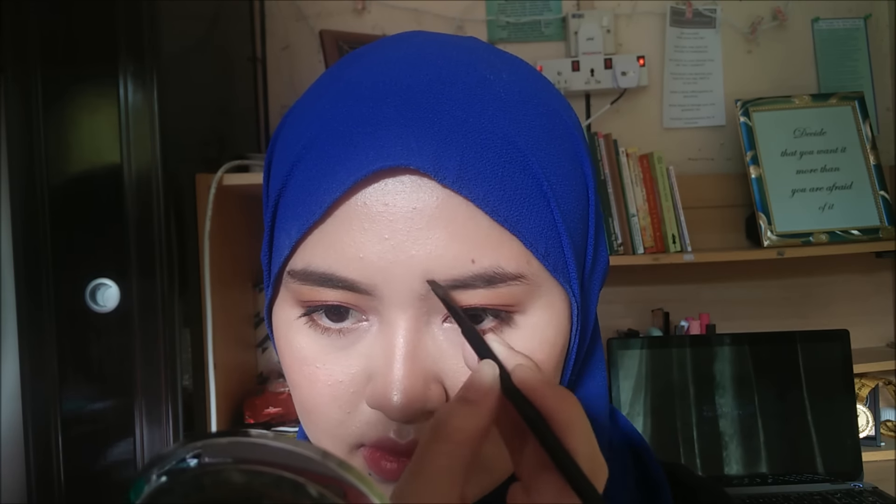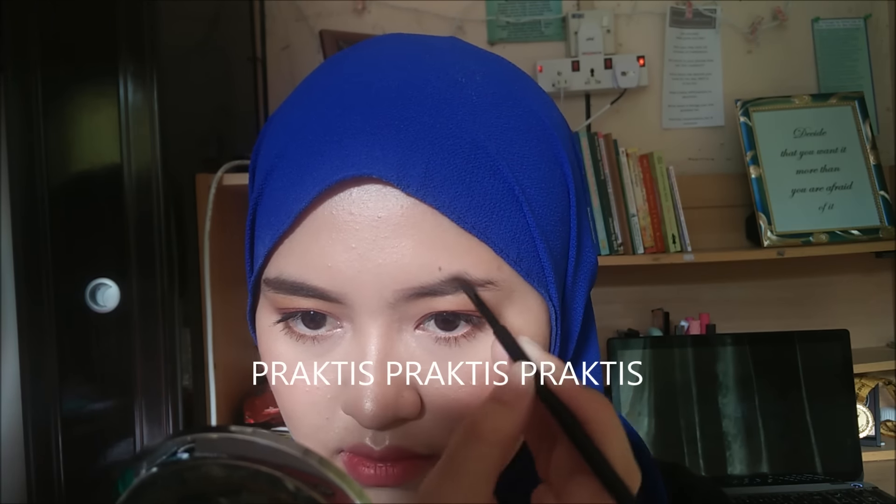Now I'm basically repeating the steps that I did just now, and hopefully you can see better at this angle. It takes a few practices to master the art of filling in your brows, and it can be really difficult at the beginning — but don't give up, and trust me, you will get better as time goes on.